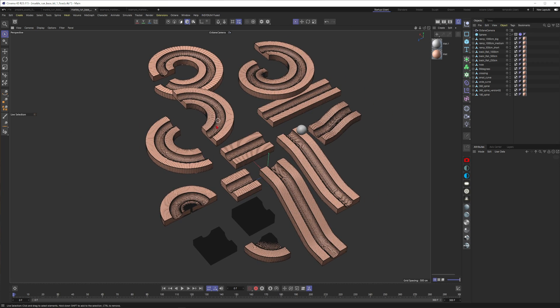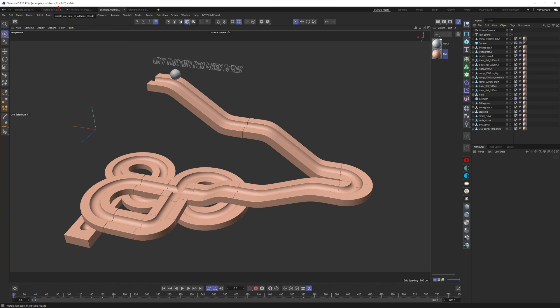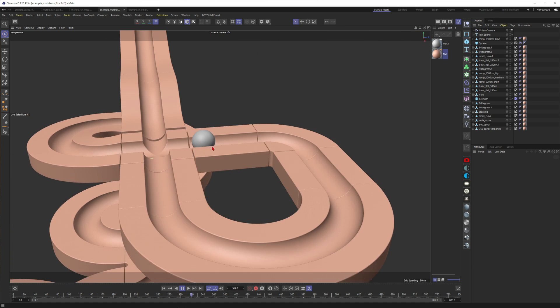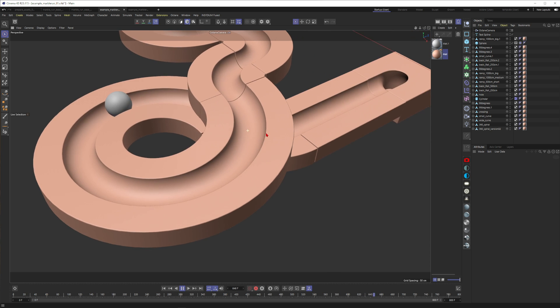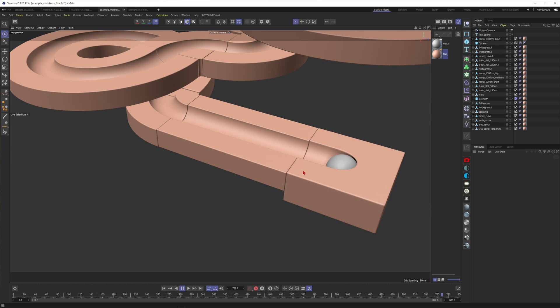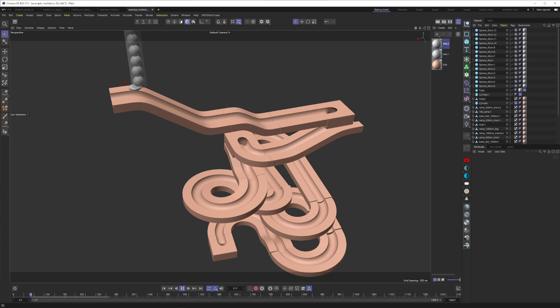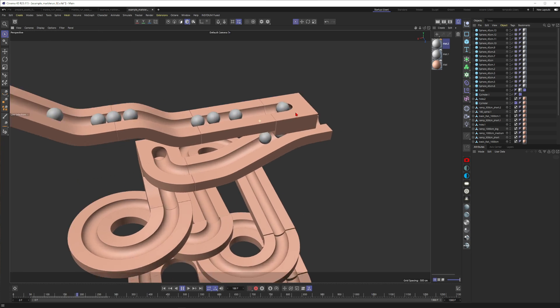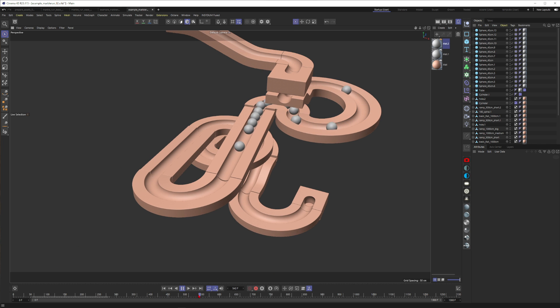This is the file shared on Patreon — these 14 elements. I'll also share two test scene files. For example, example marble run one — it's already cached, but even without the cache it calculates really fast. You can see the marble running through its parkour; I just took the single elements and connected them. There's another example with multiple marbles running through the parkour at once.